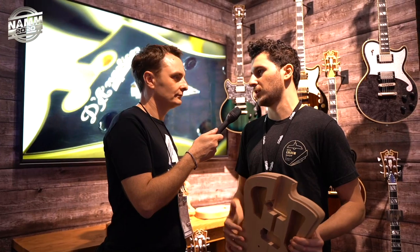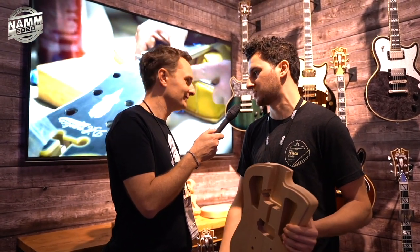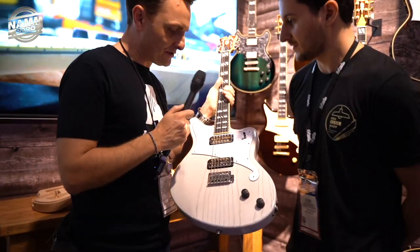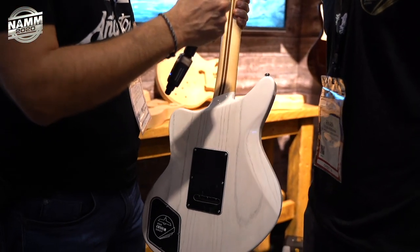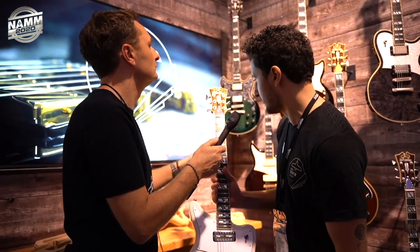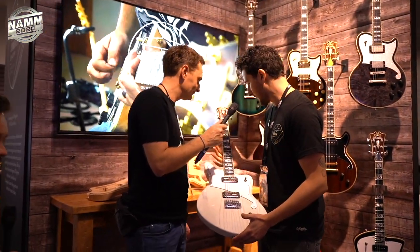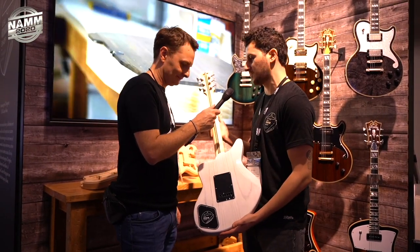Once D'Angelico developed solid bodies a few years ago, it was a natural fit to start working with Gene again because he builds such an incredible solid body. They'll be offering all four solid body shapes and the two most popular semi-hollows as well. This custom shop example has gold foil pickups from Lollar on top of a whitewash finish on a swamp ash body, satin hardware from Hipshot and Grover, an ebony fingerboard, and a really nice double skunk stripe walnut and maple neck. Gene just builds a hell of a guitar.